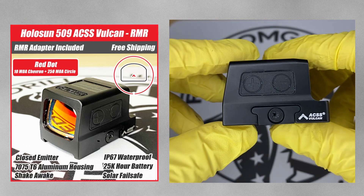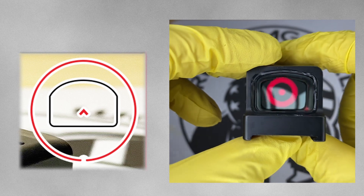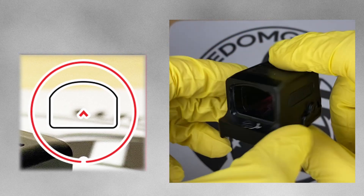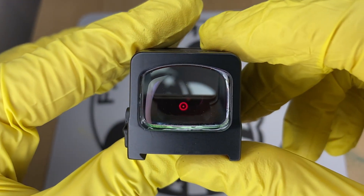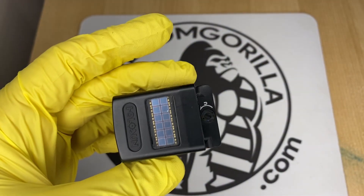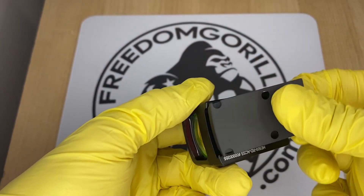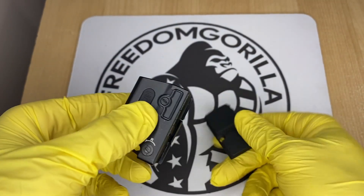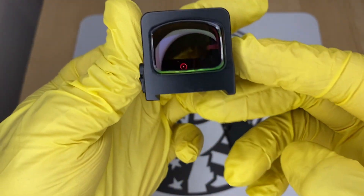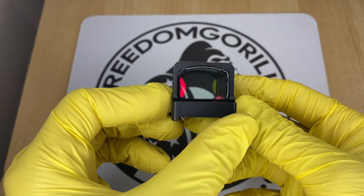The next optic is the Holosun 509 ACSS Vulcan. This is an enclosed emitter optic with the 10 MOA chevron and the 250 MOA outer ring to help you find the dot. The 509 ACSS Vulcan is made out of 7075 aluminum rather than titanium like the 509T, and it is a little bit longer, but it still fits on the same footprint. It has a similar clamping mechanism to the 509T, so it will also have a higher deck height.